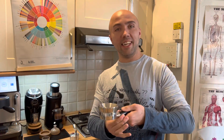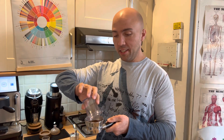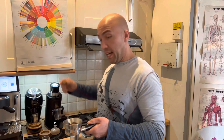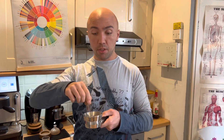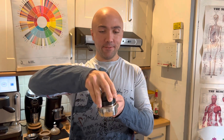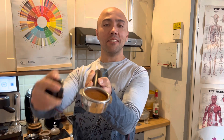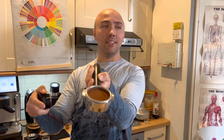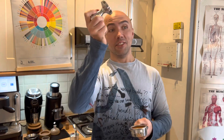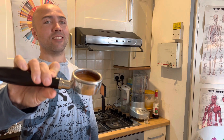First, let's use the generic tamper and distribution tool. I'm using a DF64 grinder, by the way. I still use WDT first, then the cheap leveler. Have a look — you can see there is residue around the edges. And now the cheap tamper — that's how the puck looks, not the cleanest.